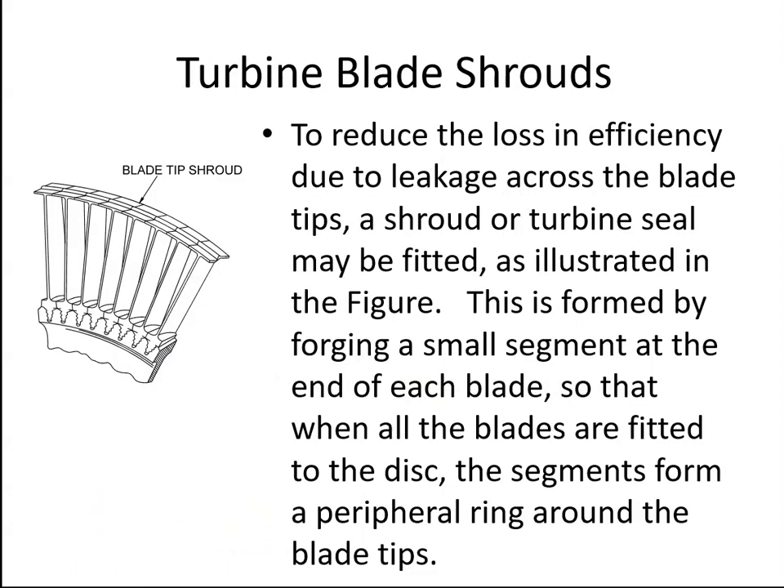Again, just like compressor blades, we can have shrouds, and the purpose of the shroud is to stop blade tip vortices. We could get a high pressure on one side of the blade and a low pressure on the other, and the air wants to go from high pressure to low pressure, creating vortices and reducing the efficiency of the blade. But that can be reduced by putting the shrouds on, because the air can't get past the shroud.